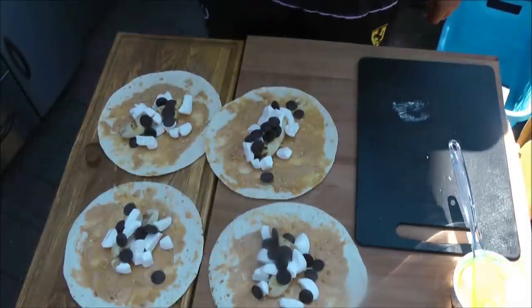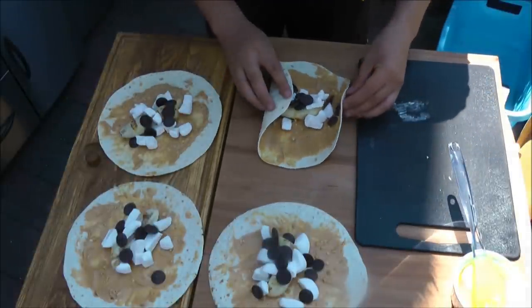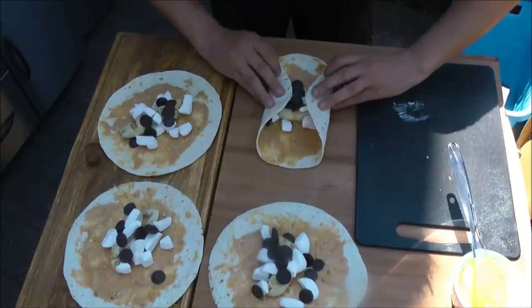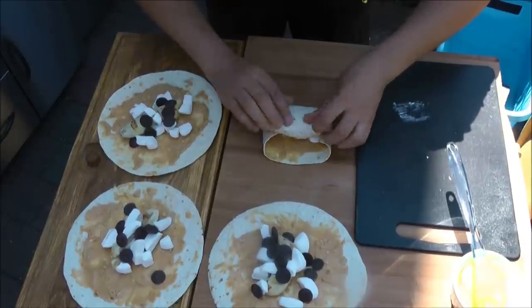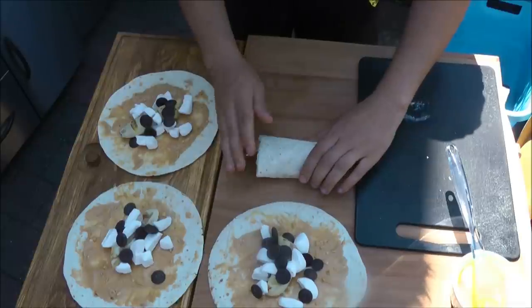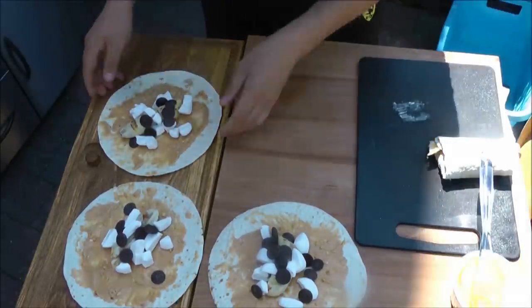Die Tortillas habe ich soweit vorbereitet. Jetzt geht es ums Falten. Und zwar schlagt ihr jeweils so eine Ecke ein. Und dann rollt ihr sie so zusammen, dass es also eine Möglichkeit von allen Seiten zu ist. Und dann legen wir sie beiseite und machen die nächste.